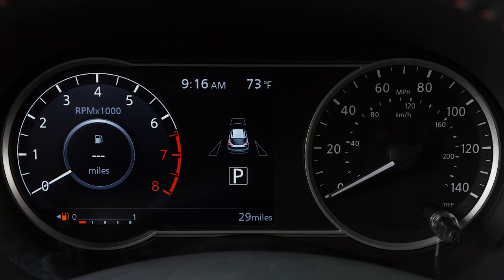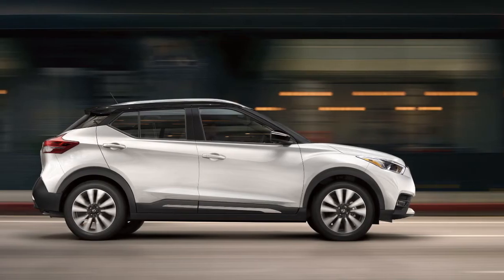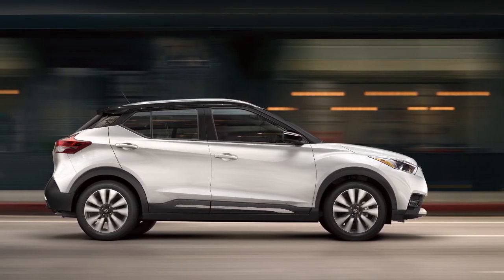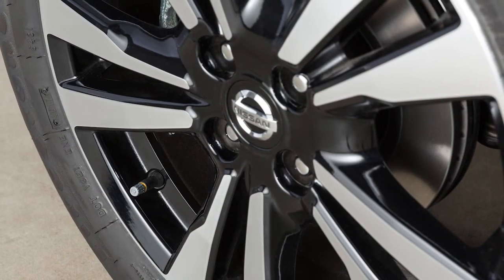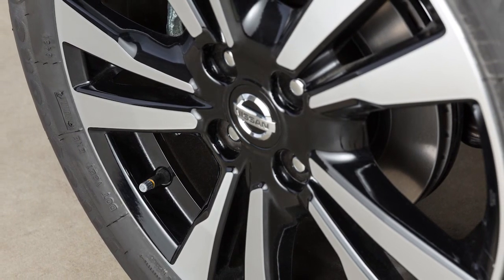This may cause the low tire pressure warning light to illuminate. The tire pressure monitoring system does not detect a sudden drop in tire pressure, as with a tire blowout, and it is not a substitute for proper tire maintenance. Check the pressure in all tires, including the spare, often and always prior to long-distance trips.